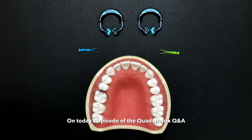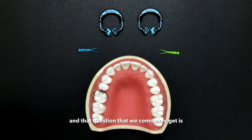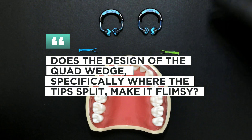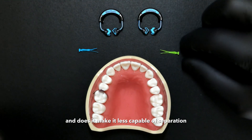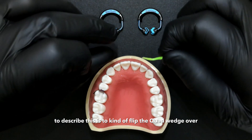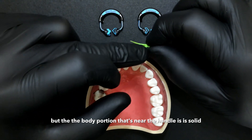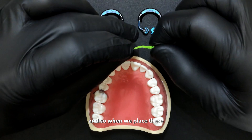On today's episode of the Quad Matrix Q&A, we're going to answer a common question about the quad wedge: does the design where the tips split make the quad wedge flimsy and less capable of separation? The best way to describe this is to flip the quad wedge over. You can see that the tip of the wedge is indeed split, but the body portion near the handle is solid.